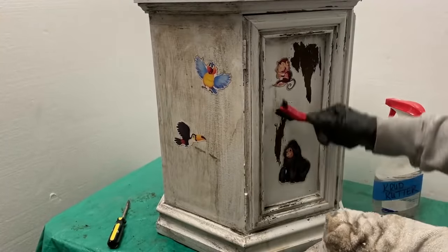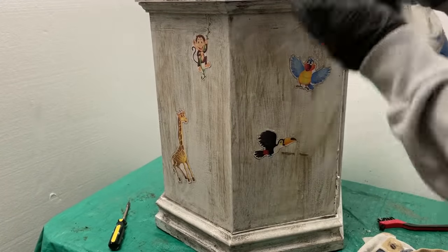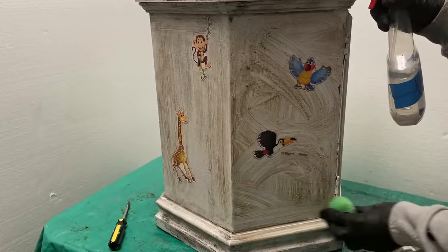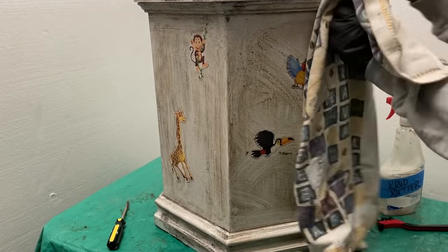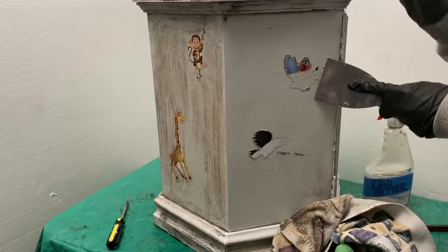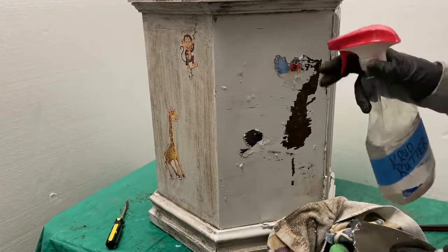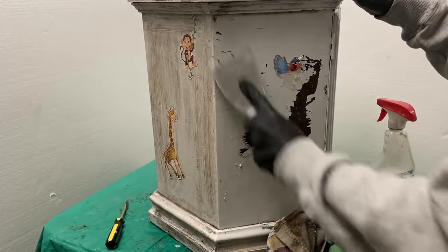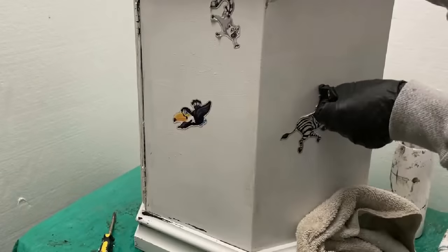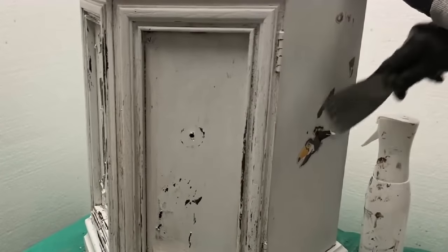There seemed to be only one coat of paint and no primer, and the original finish was still on it as well. Since it had been painted I knew I had to completely remove the finish — the latex would not have made a good base for the chalk paint I planned to use. Since it had so much carved trim I thought it would be easier to use stripper instead of sanding. I used a putty knife to remove most of the stickers, then went over it three or four times with crud cutter until satisfied, rinsed it with clear water, and allowed it to dry overnight.